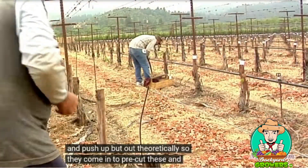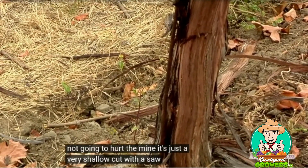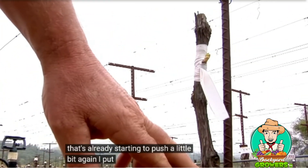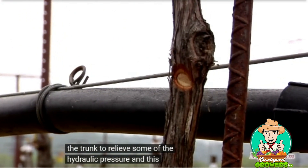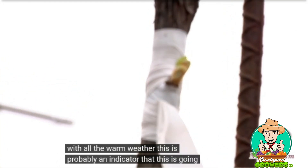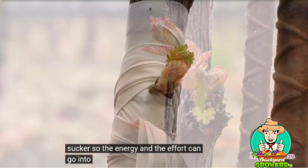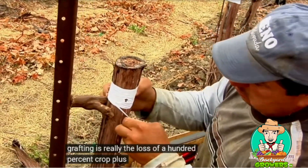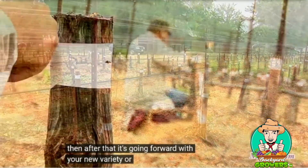They come in to pre-cut these, and that's what this bleeding down in here is — it's not going to hurt the vine, it's just a very shallow cut with a saw. Here's one that's already starting to push a little bit — again, a little nick in the trunk to relieve some of the hydraulic pressure. This one is actually starting to grow, and with all the warm weather this is probably an indicator it's going to take off pretty quick. At some point the crew will come through and start taking off the suckers so the energy and effort can go into that new bud. The year of grafting is really the loss of a hundred percent crop plus the conversion cost, and then after that it's going forward with your new variety or new clone.